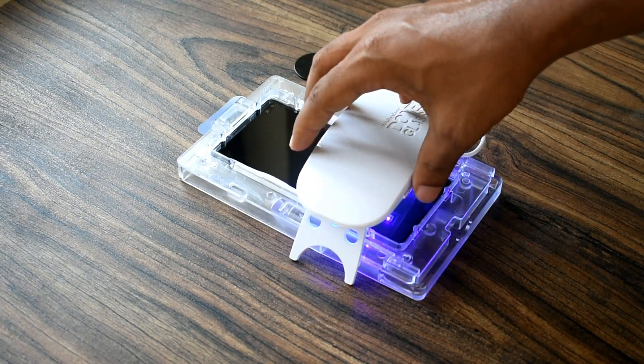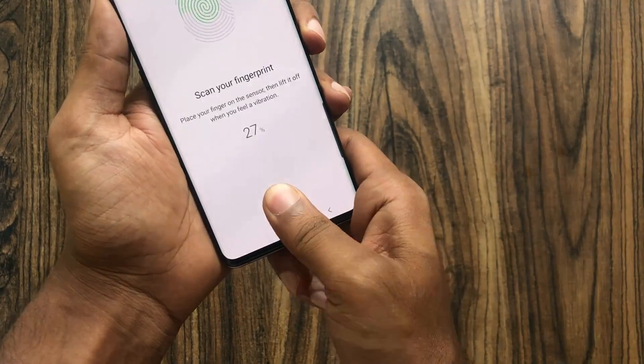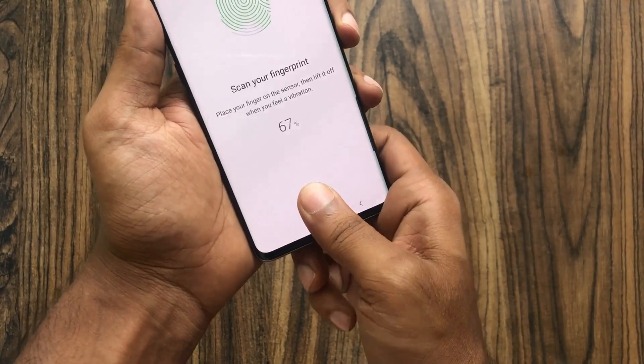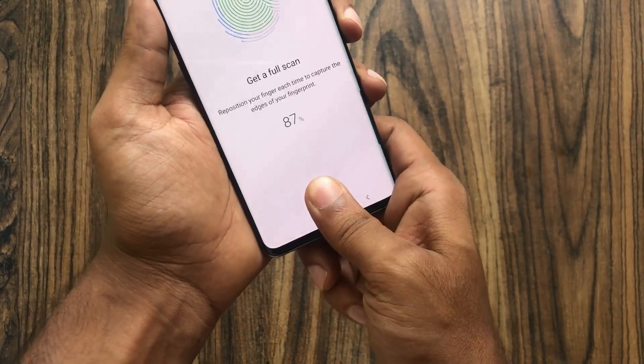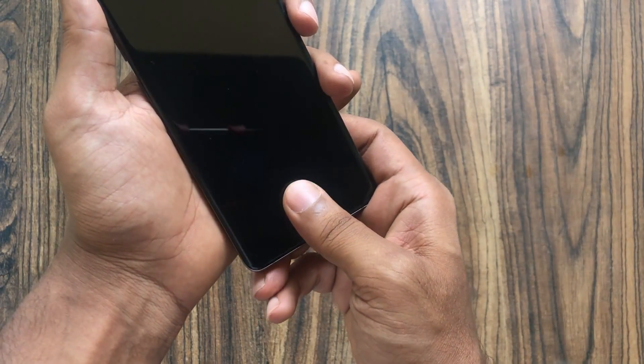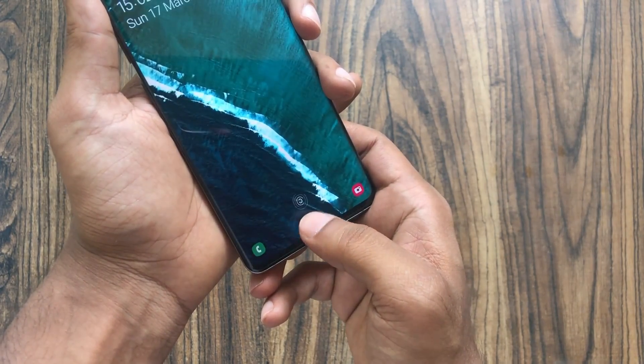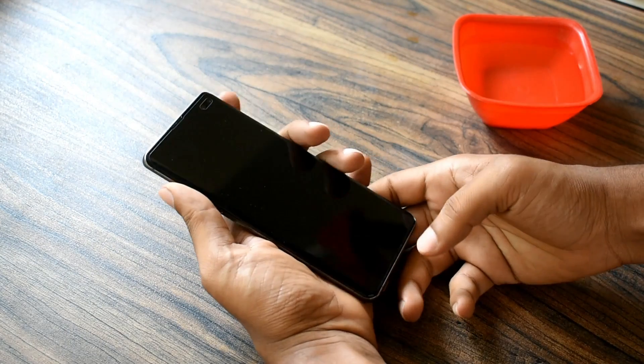I installed it and tested it out, and yes, it does actually work. The screen protector covers the entire screen including the curved edges, so it looks good and it's hard to tell that there's a screen protector installed, which is a great thing. By the way, you need to re-register your fingerprint after installing this, otherwise it won't work.